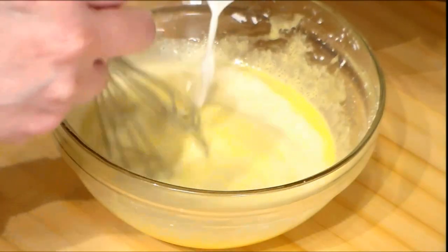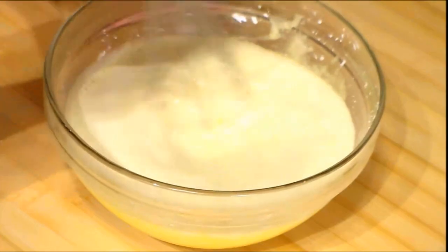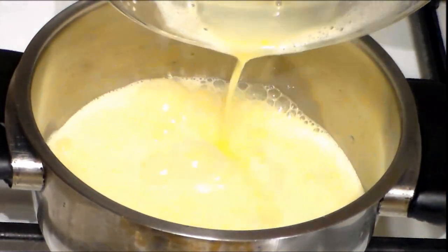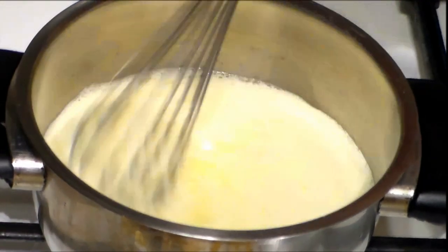We don't stop stirring while we are adding the milk. Once everything is well combined, we take it to the heat and put our mixture in a pot at medium-low heat, and we start to stir it.